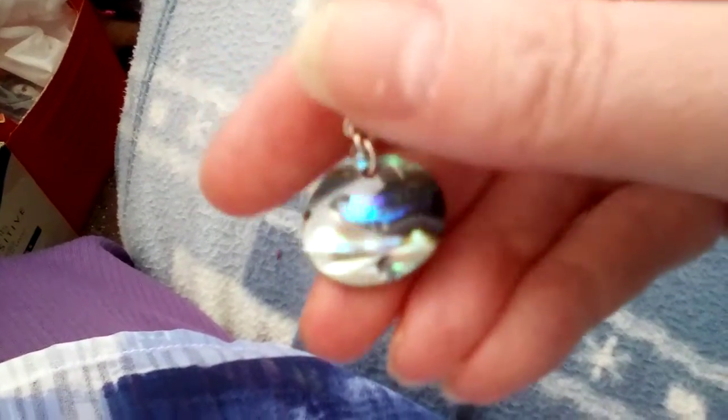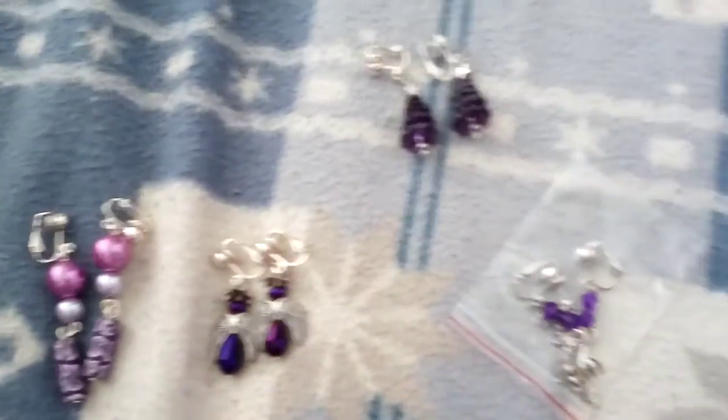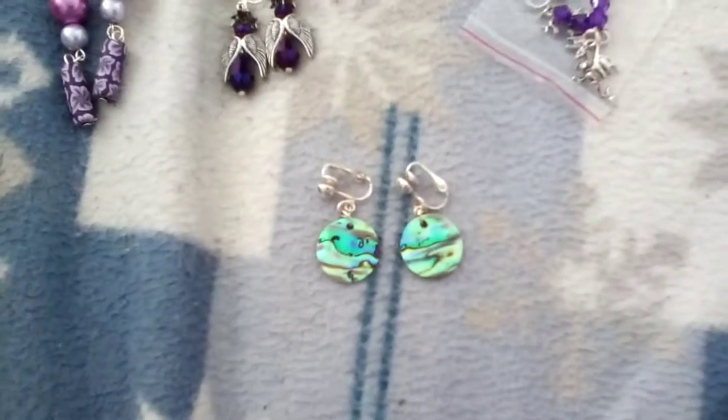And last, these ones seem like opaque pearly kind of design kind of things. And we have two of those as a pair. So those are all my clip-on earrings that I've got in my little chest.